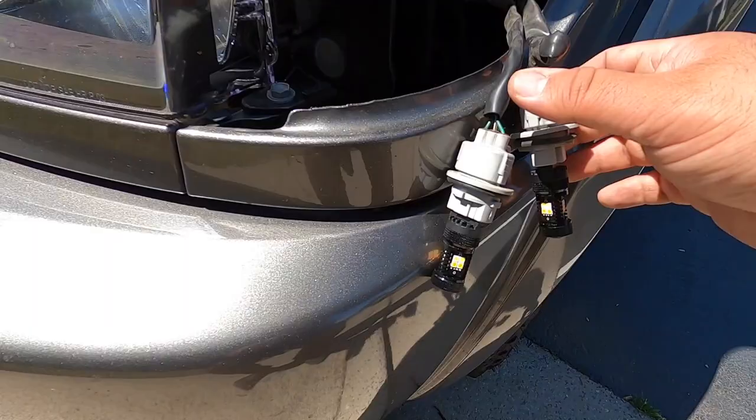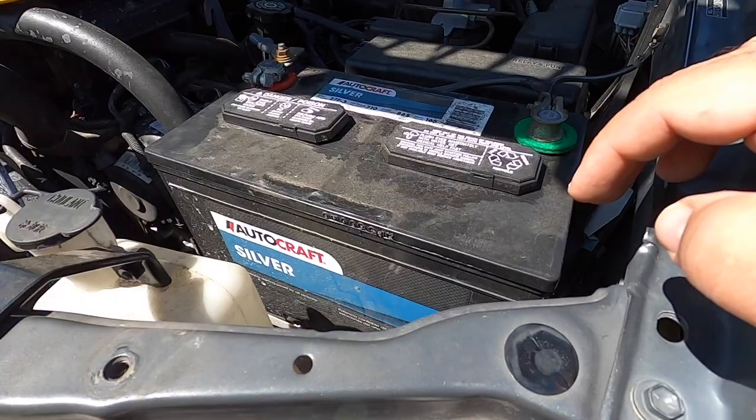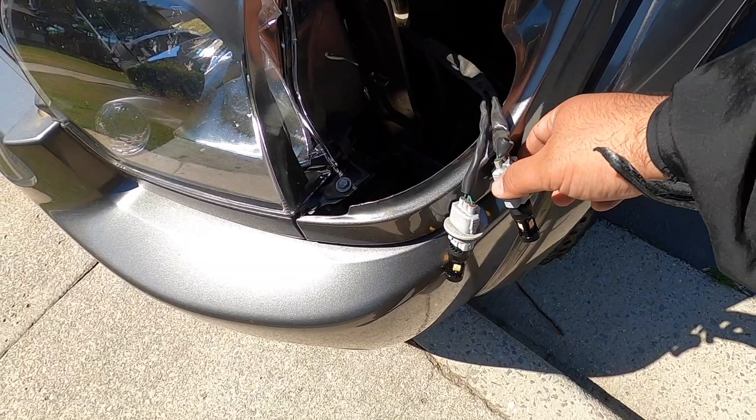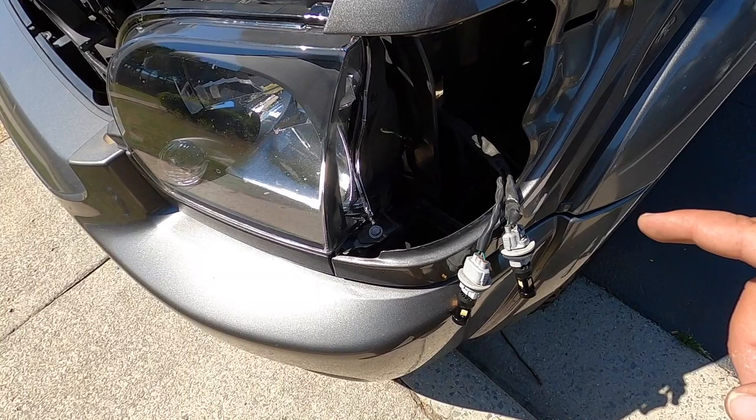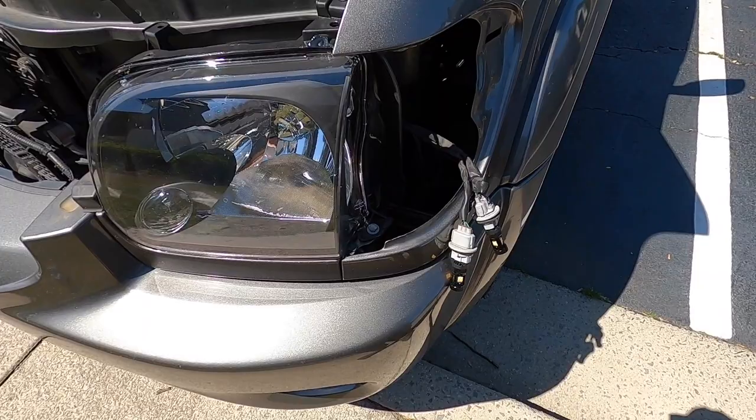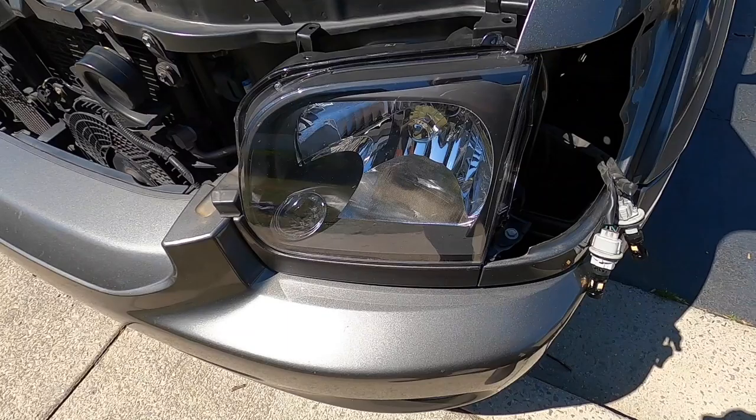I did install them and put the battery back in just to check if they work. They actually hyper flash even though I don't have LED tail lights and turn signals yet. So I highly recommend getting that flasher relay to install, even if you don't have the LED tail lights and turn signals.